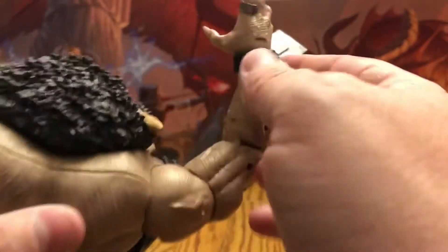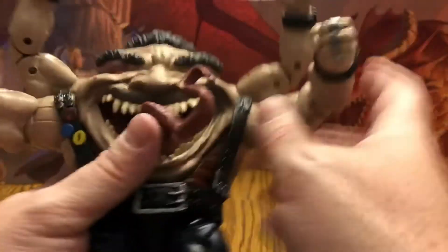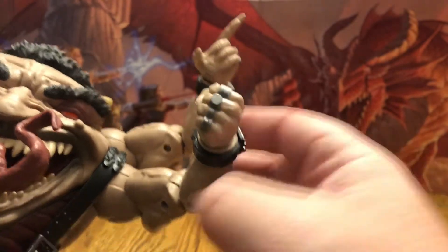And of course we have a ring here on one of his hands. We got a couple more rings here. No rings on this hand, but this fist is definitely ready to punch somebody.